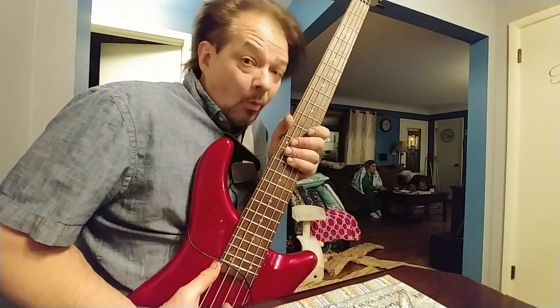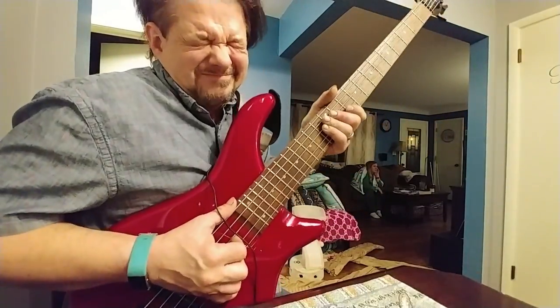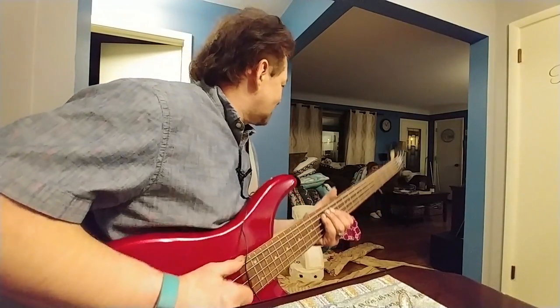We need a thumbnail. Trying to make my shred face. Oh dang it, I hurt myself. I poked myself with a little guitar stud here. I was just trying to make a thumbnail, you know?